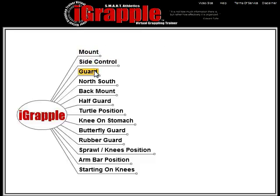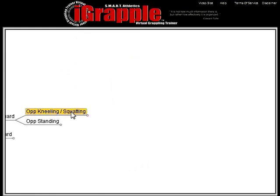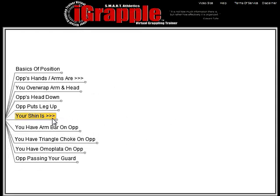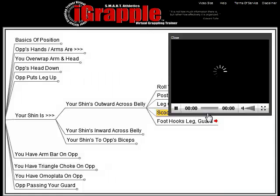You click guard, you have guard, opponent's kneeling, your shin is outward across your opponent's belly, and now you're looking at five different options from that exact position. You choose one of them and you watch a short video of that technique.